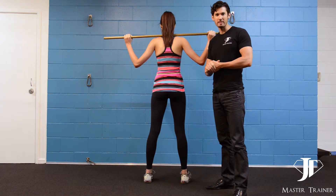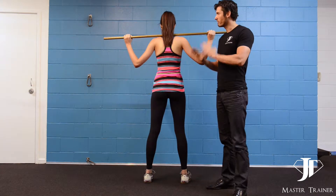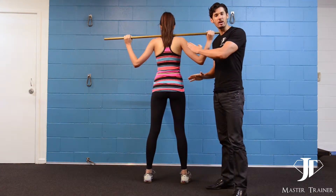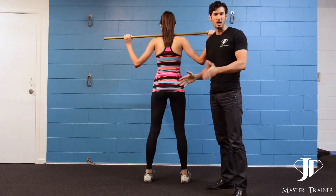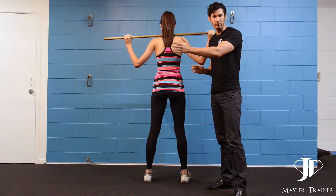Hi guys and welcome to my daily tips. Today's exercise is squats. For this example I'm just going to get her to use a broomstick, but the principle is exactly the same when you have a barbell in a squat rack.